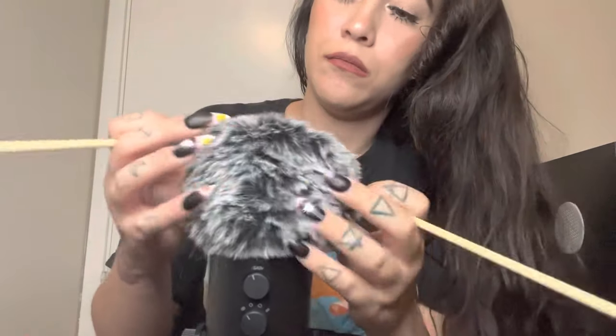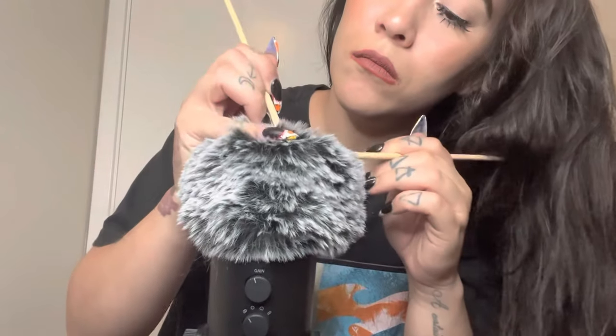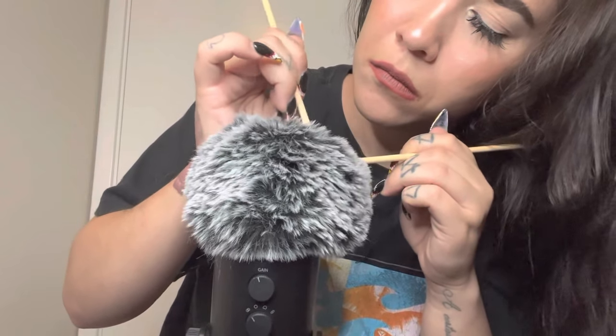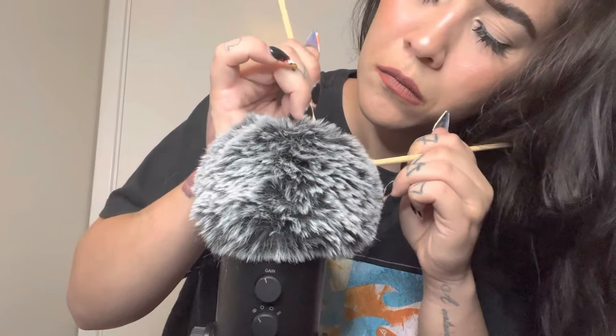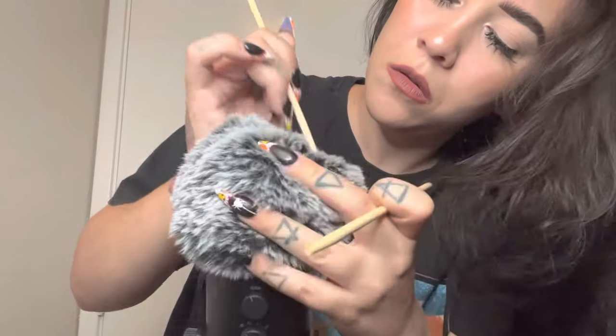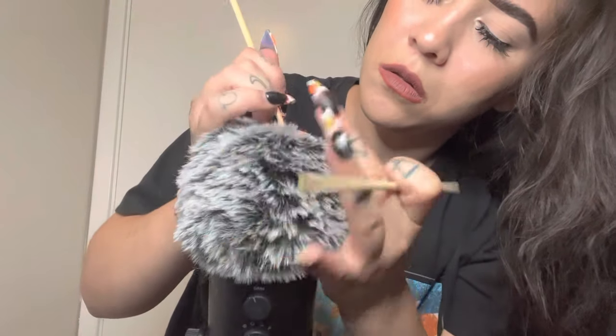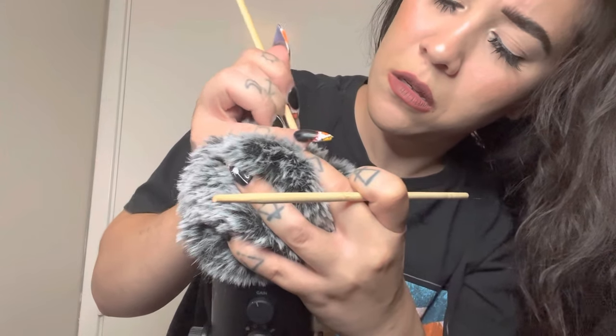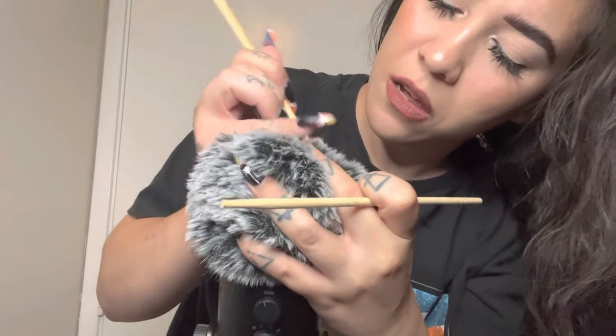I'm really stuck in that. I'm going to bring these back. There's one right here. I'm going to turn it up right here with the chopstick. This seems to be more stuck than the rest were.